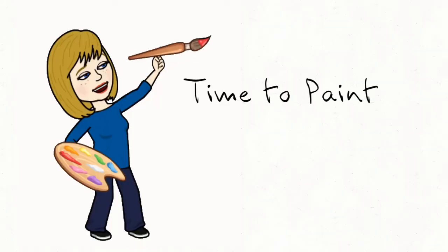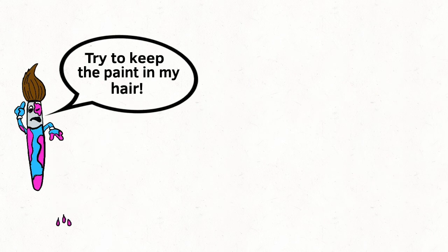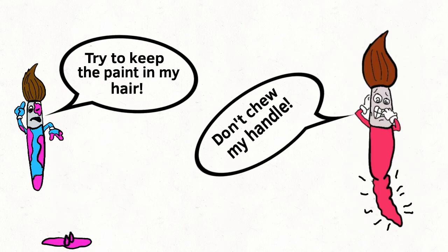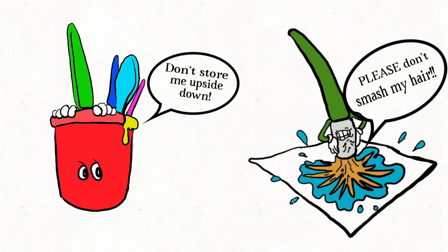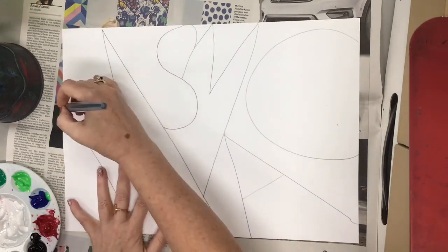Now it's time to talk about painting, but before we do that, let's talk about how to take care of your paintbrush. You want to be kind to your paintbrush so that your painting looks as good as it can be. Try to keep the paint in the hair of the paintbrush, don't chew the handle because that's just gross. Don't store the paintbrushes upside down or smash the hair on the paper because that really wrecks the bristles and you won't like the way it paints. If you take care of the paintbrushes, they'll live to paint another day.